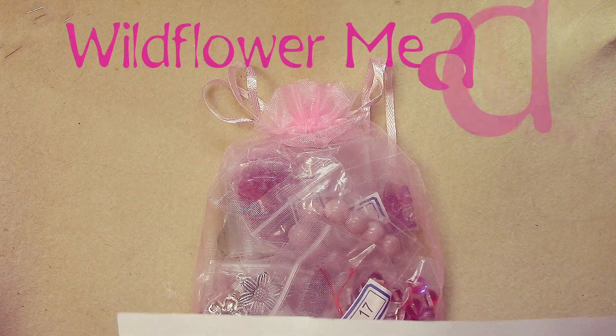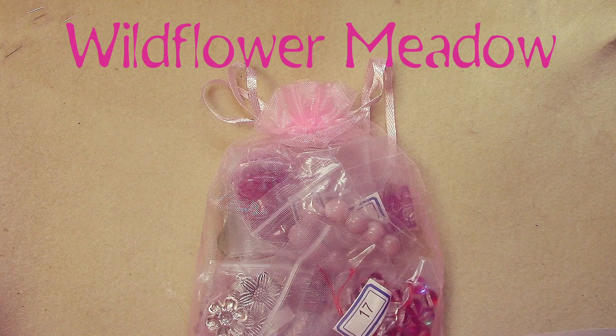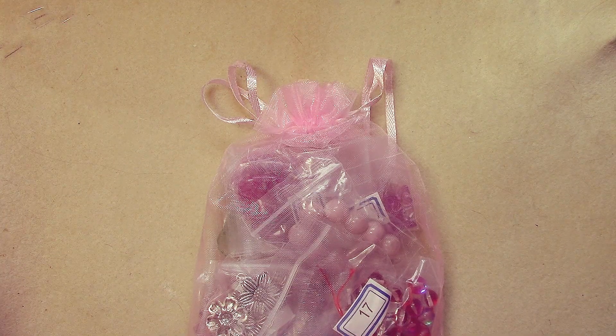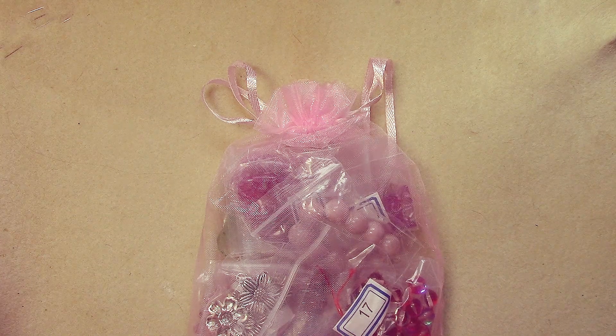The theme for this month is Wildflower Meadow — sounds pretty! You also get a coupon code when you order the Bargain Bead Box to get 30% off your order at their sister store beadboxbargains.com. There's also a creation contest where you can be entered to win a $25 gift certificate to Bead Box Bargains.